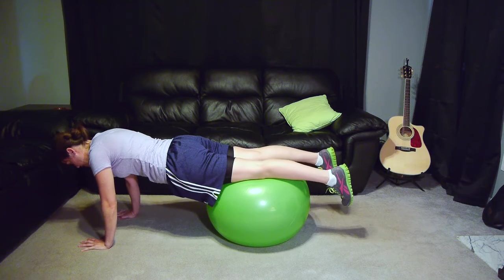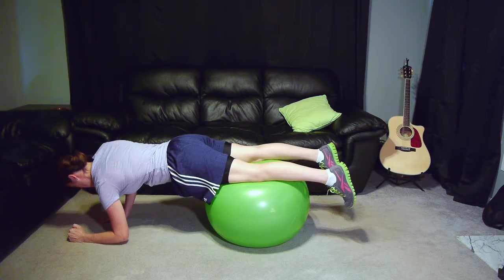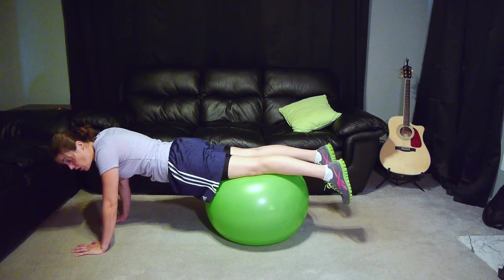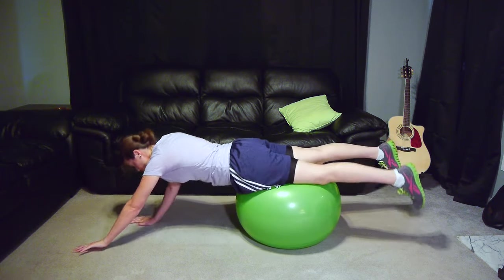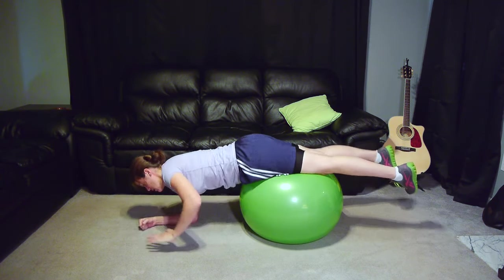And then the same thing — you go down, go down, opposite arm, opposite up. Now see, I'm at my knees right now so it's a little bit easier, but if I went all the way out to my toes the ball would be wiggling around much more — it would be more difficult. So whatever you feel like your level is, you can even start out closer to your stomach. Go down on your elbow, come back up.